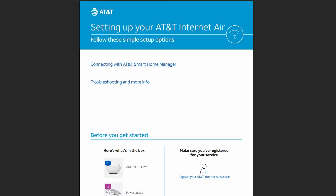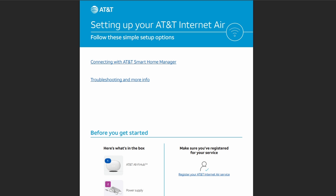Hello guys, today I'm going to show you how to set up AT&T Internet Air. This guide is available on AT&T's official website, so make sure to download it for you to have a guide. Let's go over the steps.